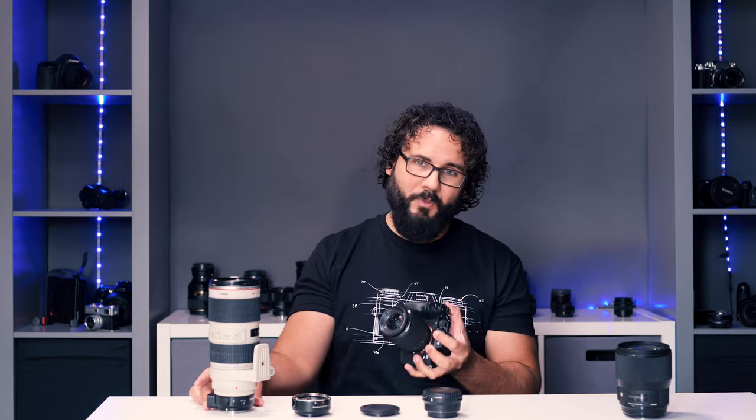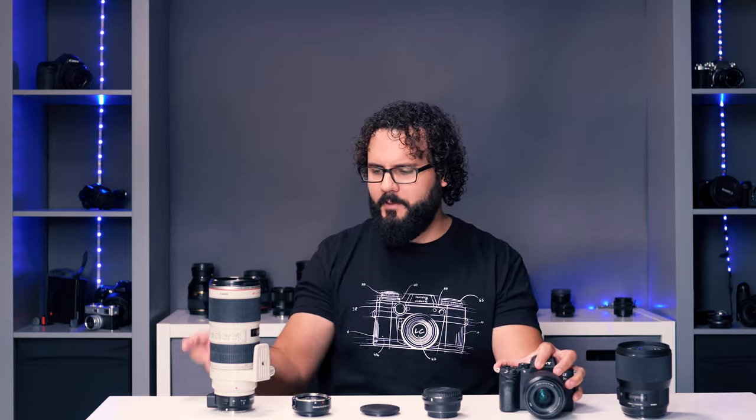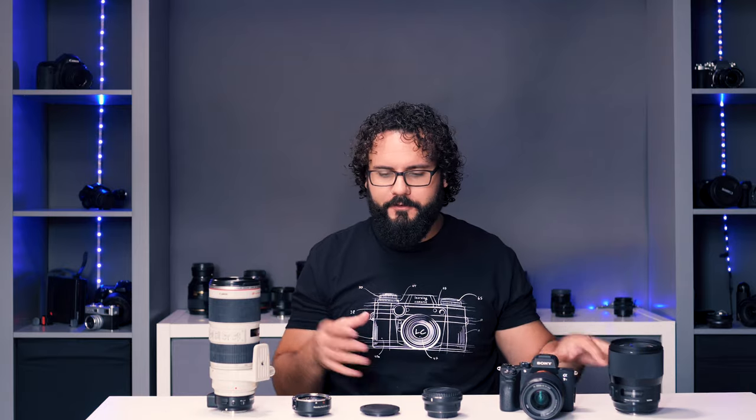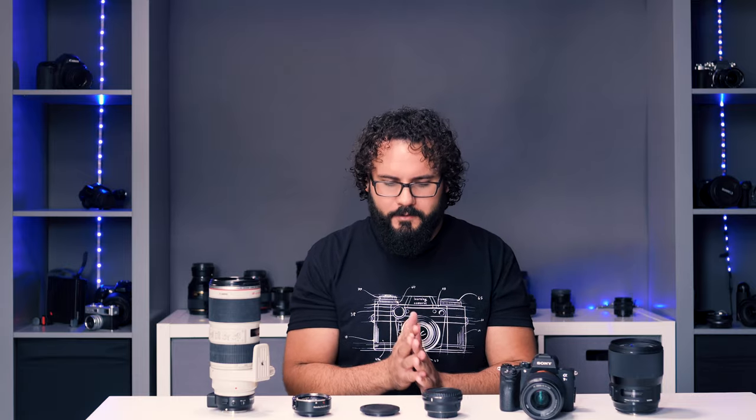The big problem with the tripod mount is that if you're mounting a tripod plate to the camera, they get in the way, so you have to mount the tripod plate to the adapter instead. But when you're switching between Canon lenses and Sony E-mount lenses, it's a pain because you're always having to move the tripod plate. On the performance side, keep in mind every lens is going to be different. I tested with the Canon 70-200 and the Sigma 135 1.8 to see how they handle third-party lenses.